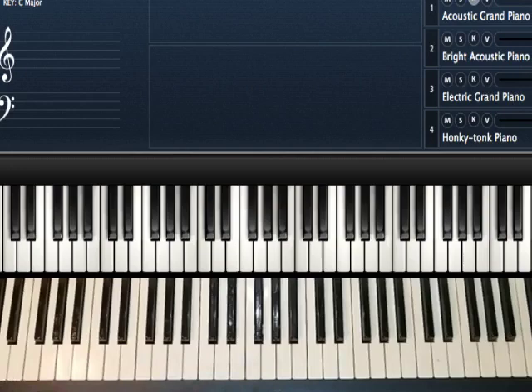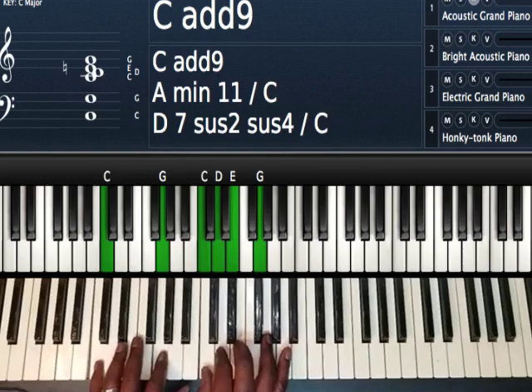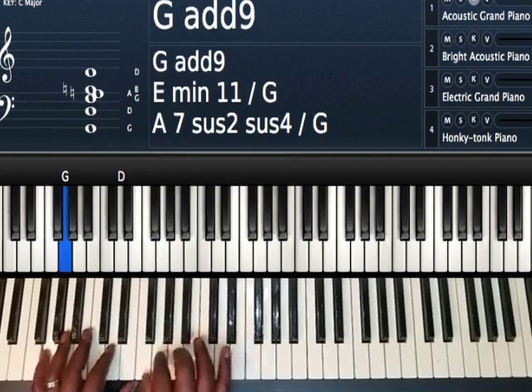Hey, this is JD and I'm going to show you a few passing chords that you can do in the key of C anytime you're playing a song that's going pretty much down the scale.